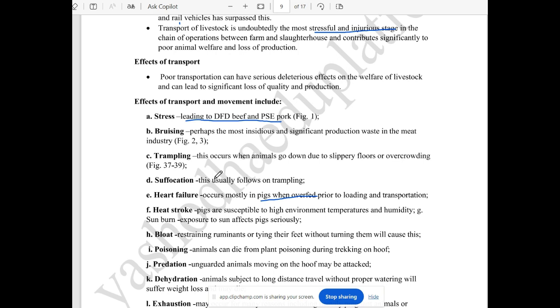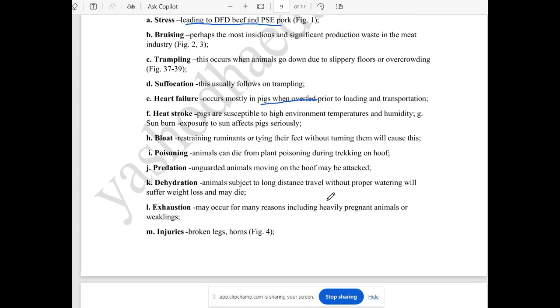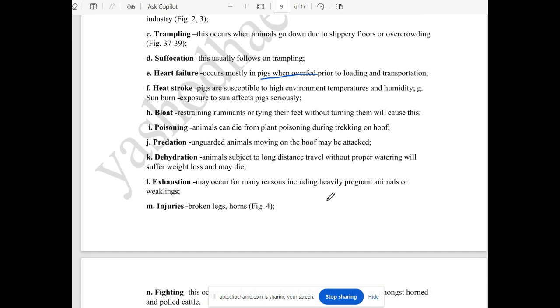They are threatened by people who may harm them. They can get dehydration from improper water supply. They have dehydration, they are weak, pregnant animals are exhausted.